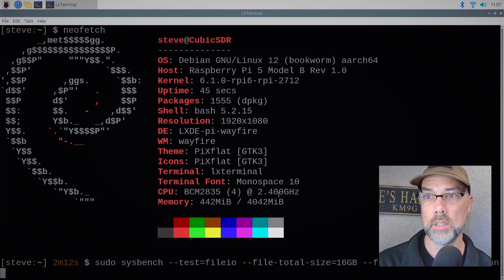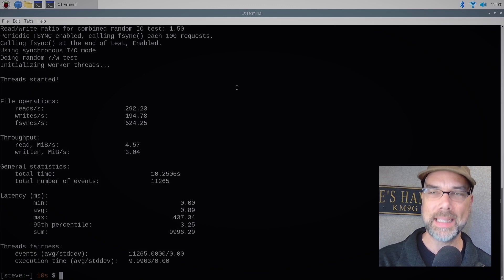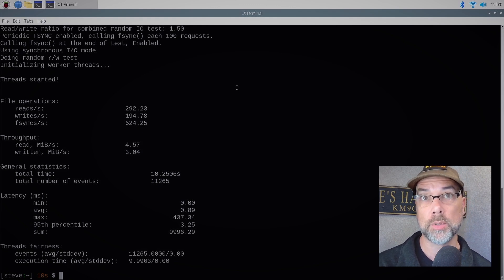It took 10 seconds last time — how long is it going to take here? This is the Pi 5 and the test on disk performance has completed: 292.23 reads per second, 194.78 writes per second, 624.25 fsyncs per second, read of 4.57 MB/s and write of 3.04 MB/s. Definitely faster than the Pi 4.